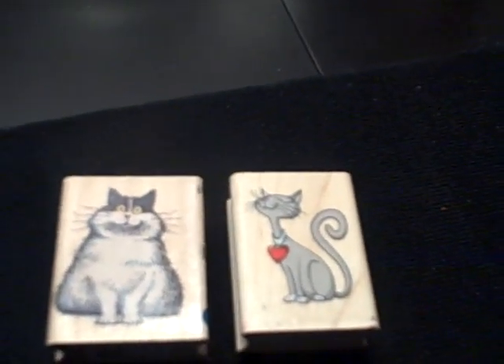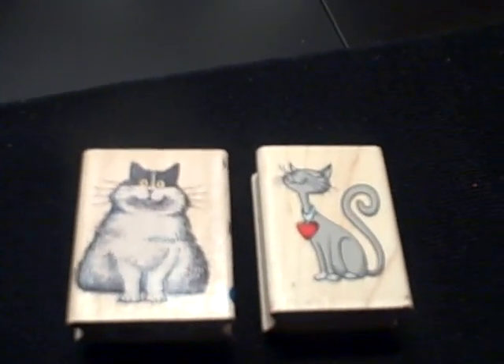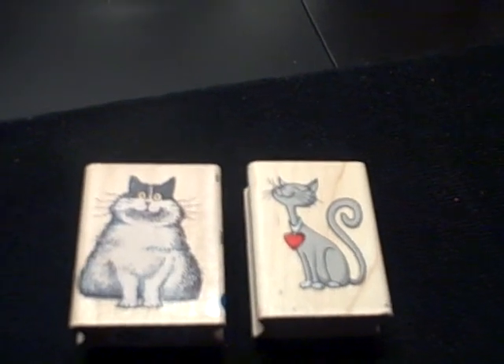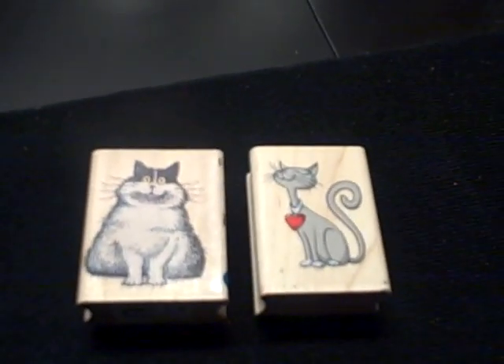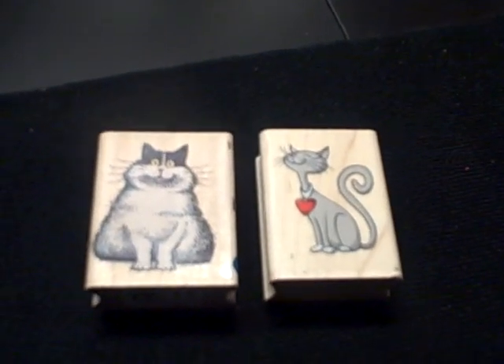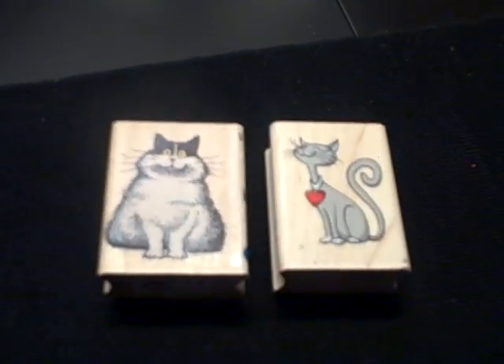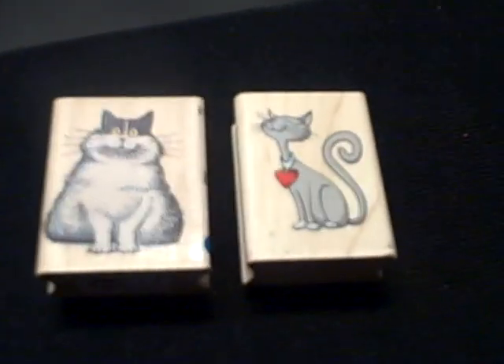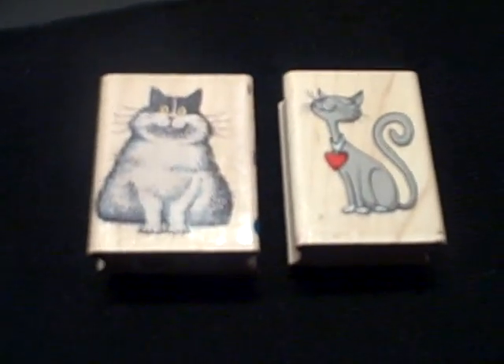I photograph rubber stamps because when you start to collect so many and you're in Michaels shopping around, it's really amazing how you keep visually going back to something you've purchased before because you like it — and then you wind up purchasing it again because you got it months ago and just don't remember. Then you have to come home and return it.